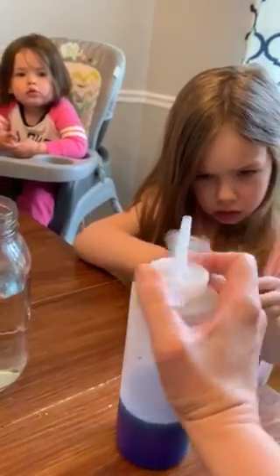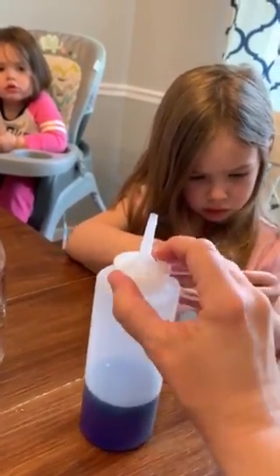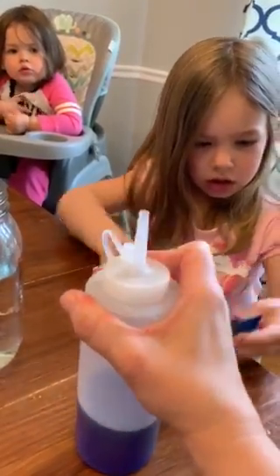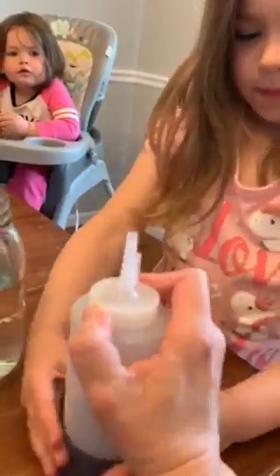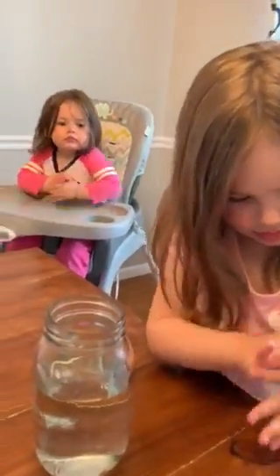So we're going to put the lid on here — you gotta click it on. Oh, you're gonna shake it up? Okay. Thank you. That's okay.